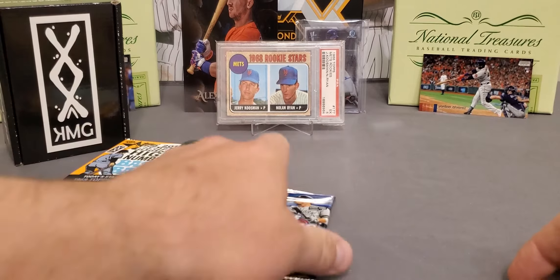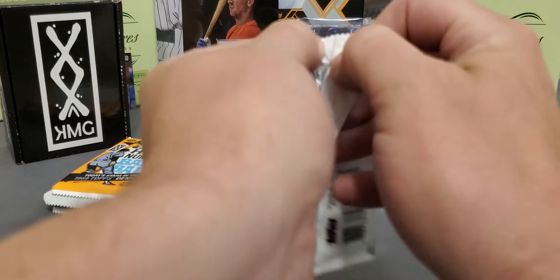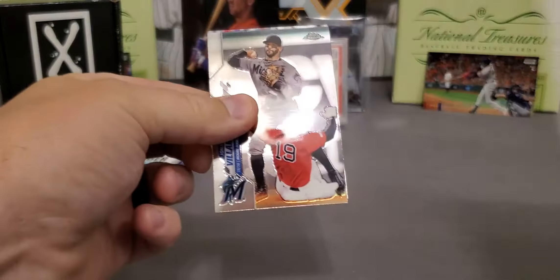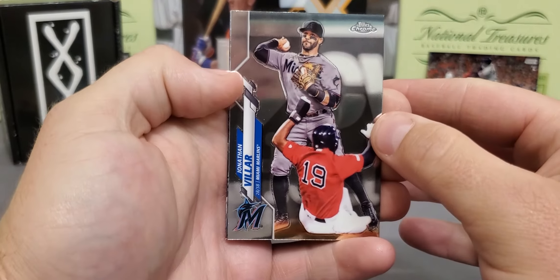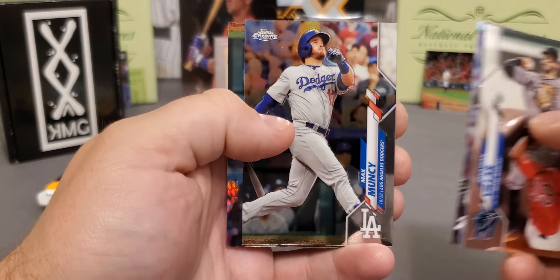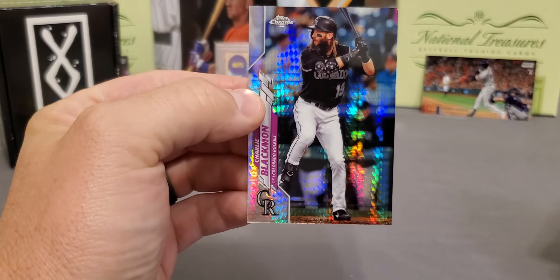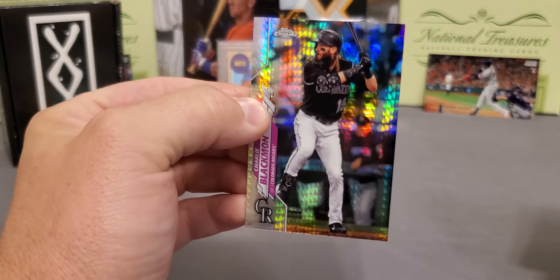We'll do this retail Topps Chrome. 2020 Topps Chrome. Where's some of them big rookies at? Mr. Jonathan India. There's a Zach Collins. Max Muncy. We got a Prism — Mr. Chuck Nasty. Nice Prism. Love that shine on them Prism cards. Very, very nice.